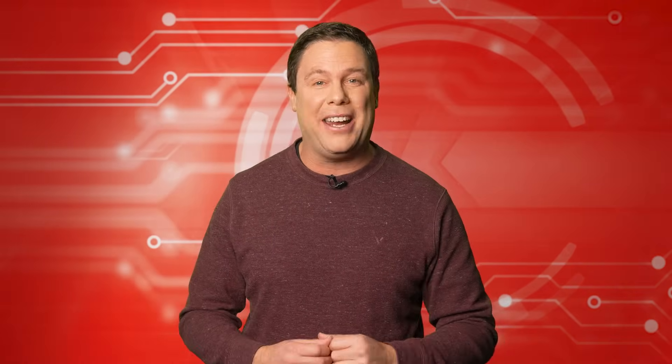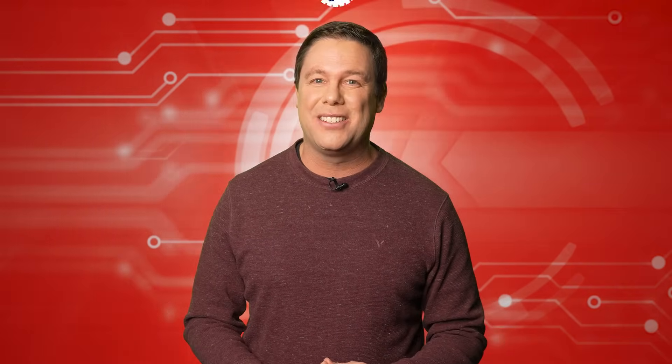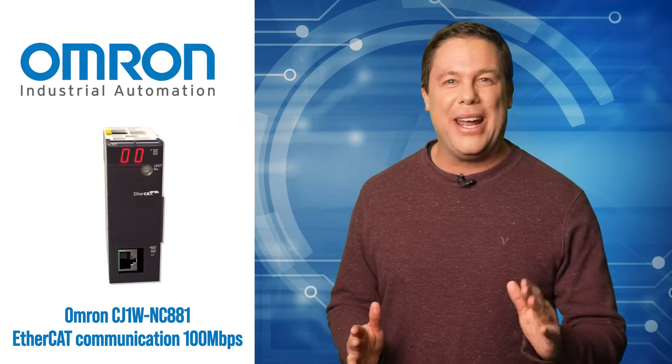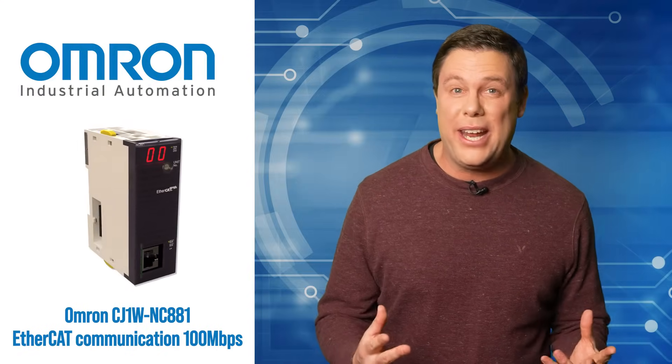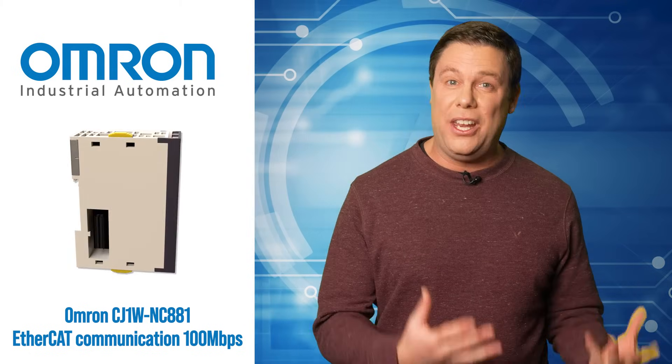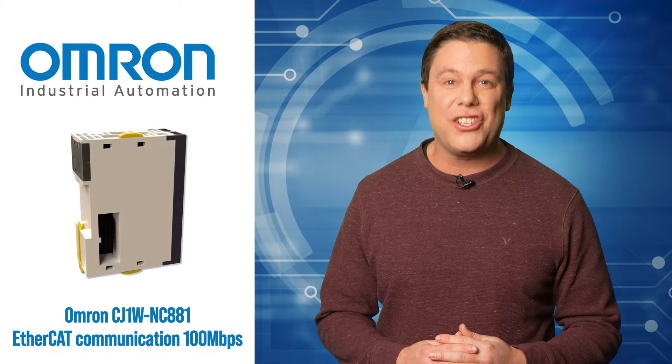Some of the designs coming out today are truly amazing. I've got a great one for you next in our premier product highlight, brought to you by Mauser Electronics. The Omron CJ1W NC881 boosts preeminent control performance and user-friendly operation through EtherCAT, enhancing production efficiency.